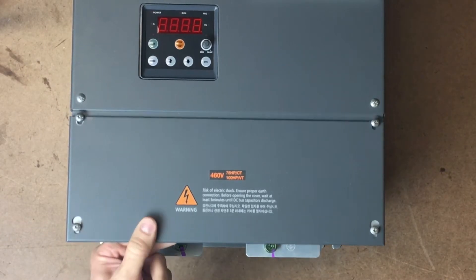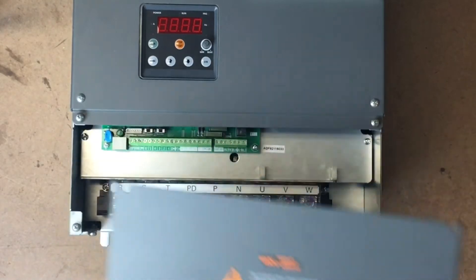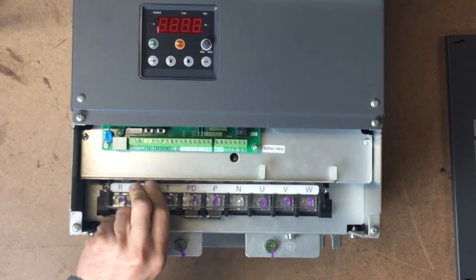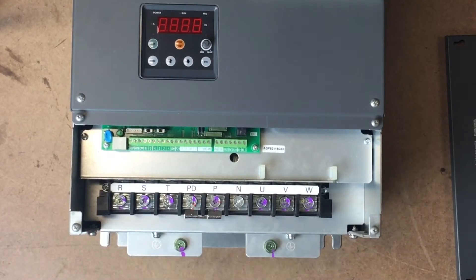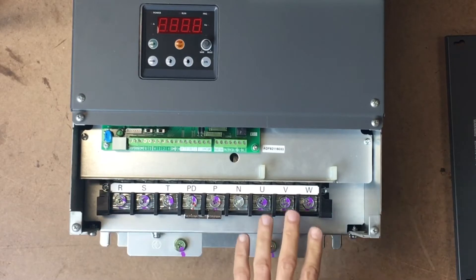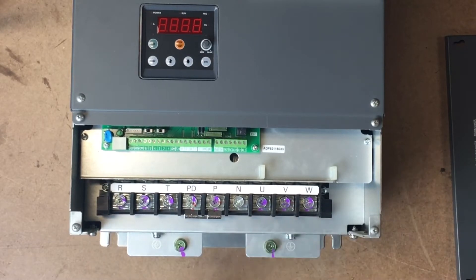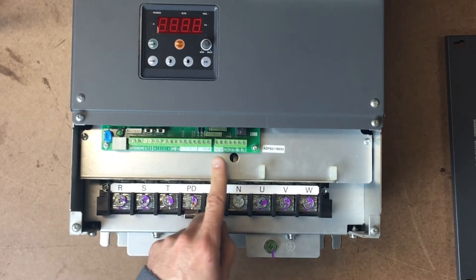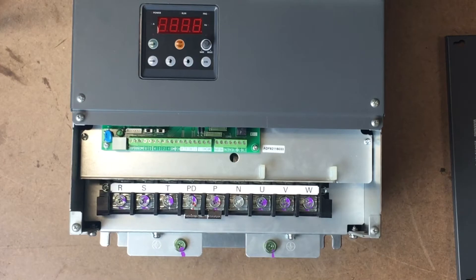We will begin by removing the lower chassis cover located on the front side, held by four Phillips screws. Remove the clear plastic finger guard to gain easy access to the terminal lugs. Your three inputs are located on the left and your three outputs are located on the right. The two grounding lugs are located at the bottom of the chassis. Up here on the green terminal board are your input and output terminals for external control, such as output monitor, frequency setting input, current input, alarm relay output, and intelligent relay output. Refer to the manual for full descriptions.